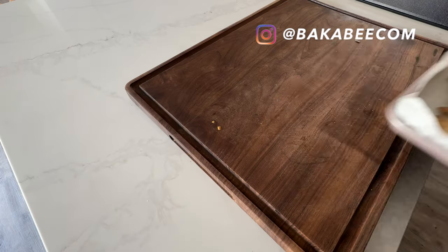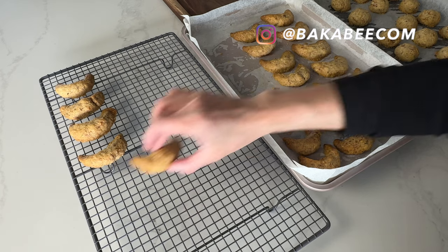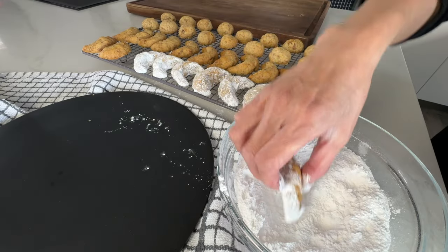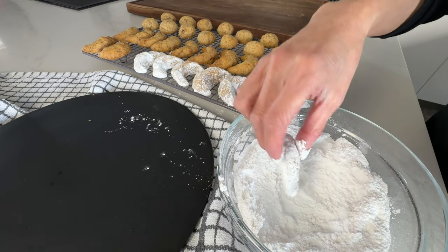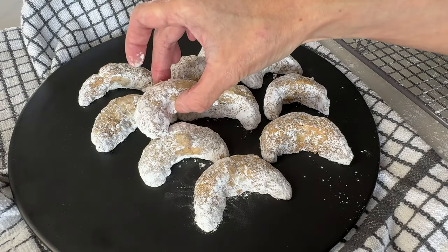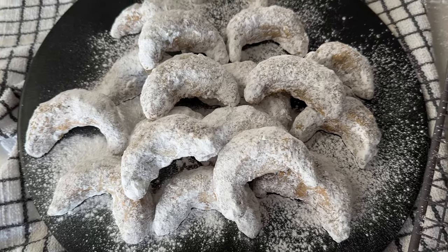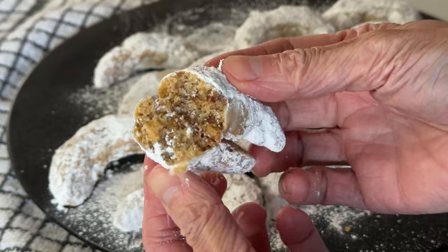Hello there, special baker. Today we are making a batch of incredible melt-in-your-mouth walnut crescent cookies. These little moon-shaped treats are perfect for any occasion, but they are especially a popular treat to celebrate Eid. These are buttery and nutty and have the most delightful powdered sugar coating. They are a fun way to add a festive touch to your table. So grab your bowls and get ready to bake with me.